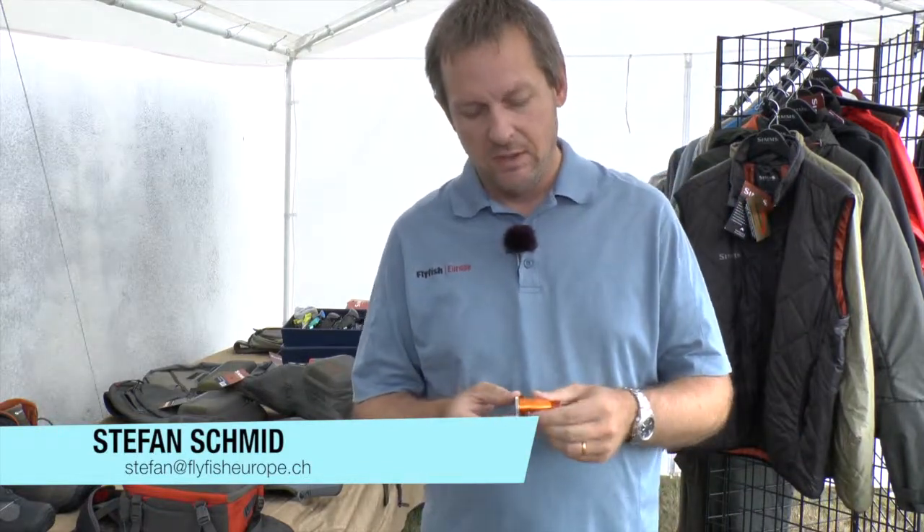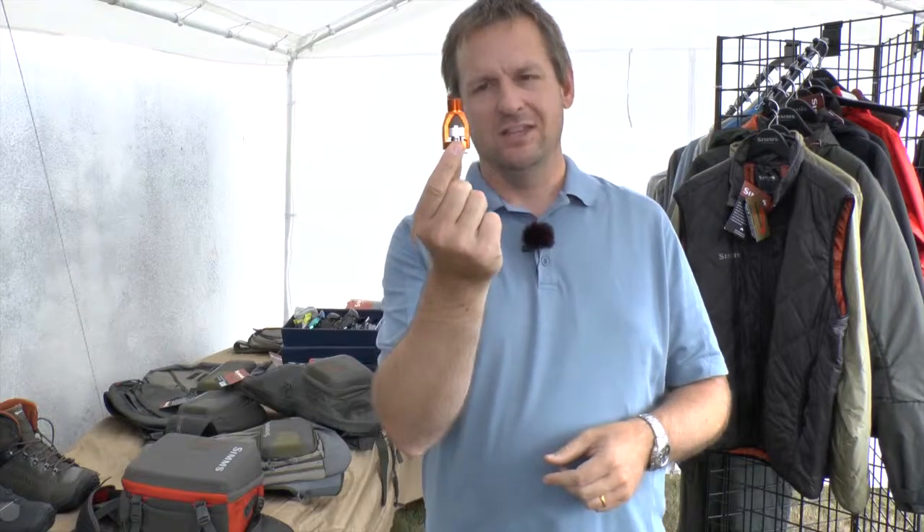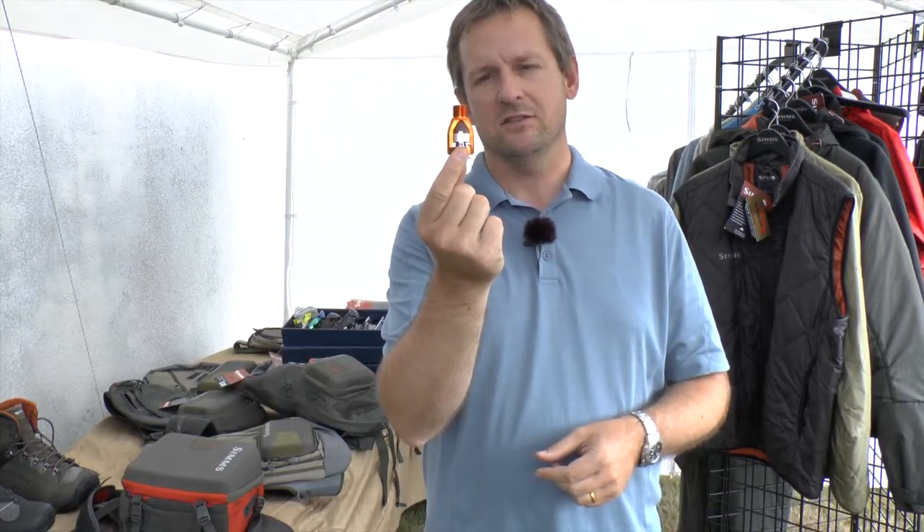Hi, I'm Stefan. I would like to introduce you to Waterworks Lampson Reels, mainly the drag system. The drag system on a standard reel is most like a disc drag, and on Waterworks Lampson Reels it's a conical drag system — and that's in every reel.